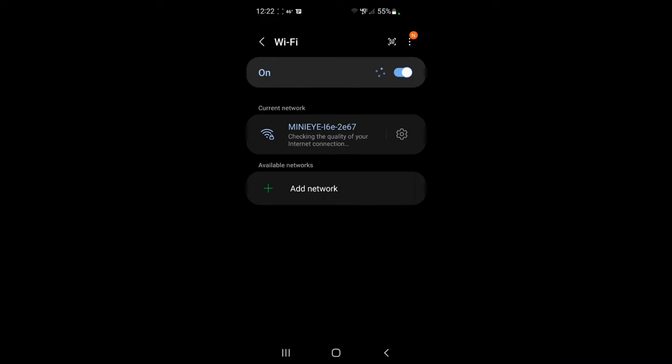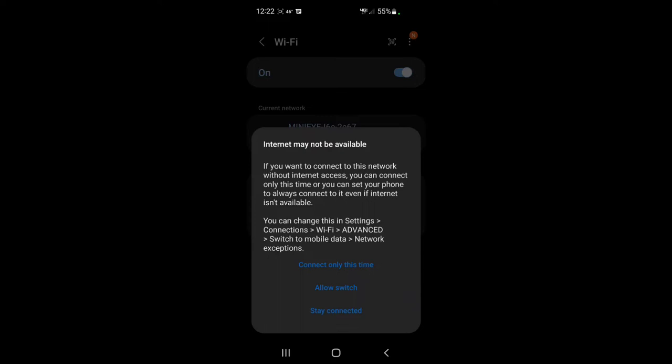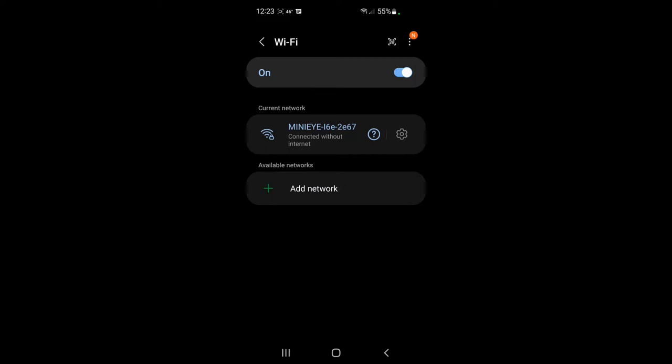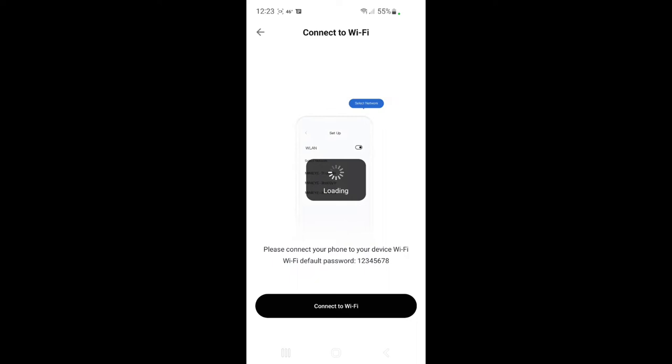It says internet may not be available — that's fine, we'll only connect this time. So we should be connected now. It says we're connected. There it is — it just takes a second. So now there are the different anti-collision settings available with this.